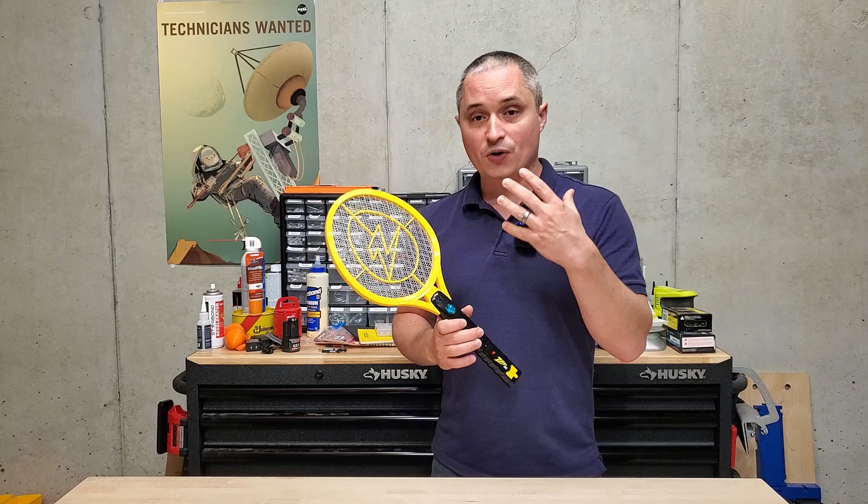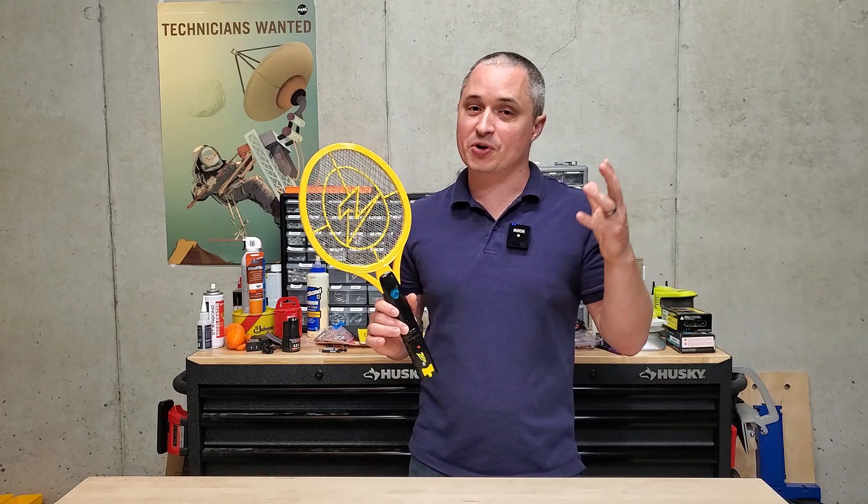Overall, these things are a ton of fun as well as getting rid of pests in your home or your backyard. I definitely recommend it. I love using this thing and it's really satisfying when you've been swatting at a fly and you hear that zap and you know you got them.